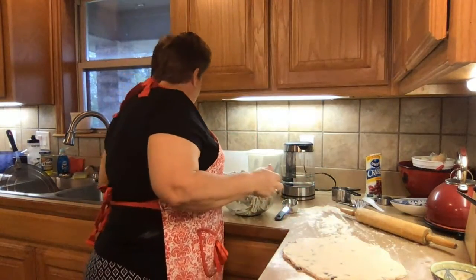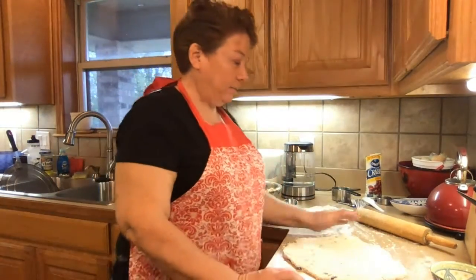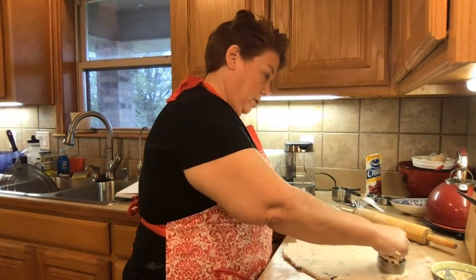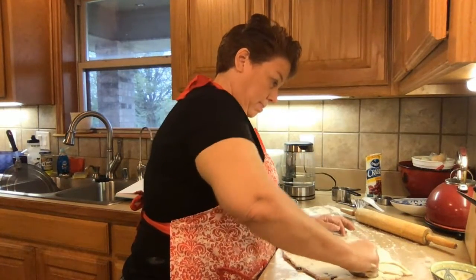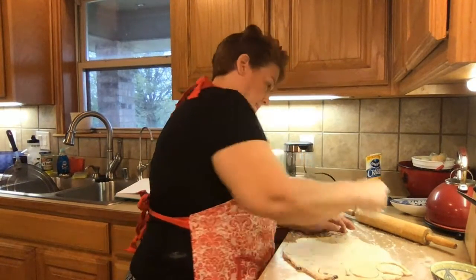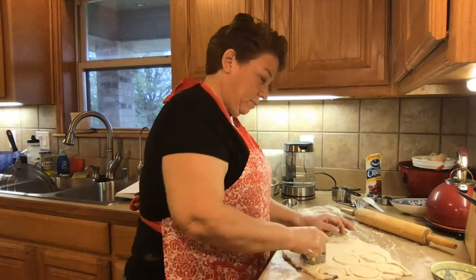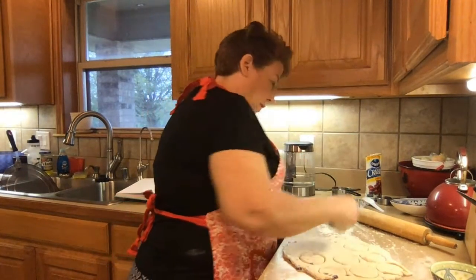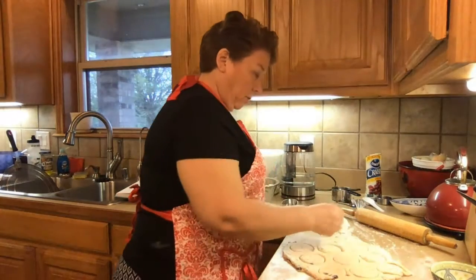And now we're going to find our cutter. My husband's going to grab us our cutter. I'm going to cut these out, then we're going to put them on a pan with some parchment paper. And then again, they rest for another 30 minutes. So I'm going to finish cutting these out, put them on the pan, and I will see you after our 30 minutes.